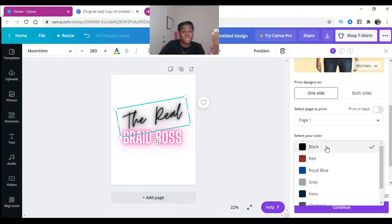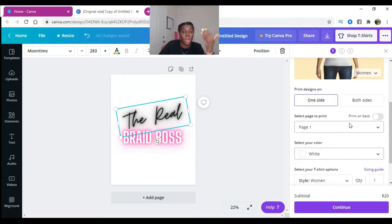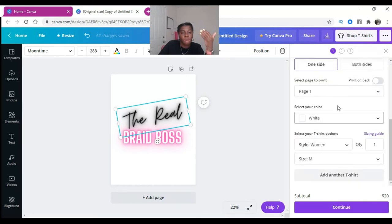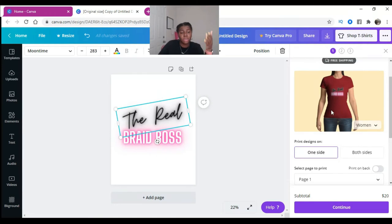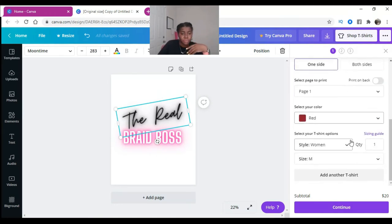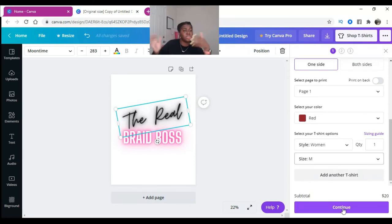You can select and change the shirt color — like switching to a white shirt or a red shirt. You can change the type of shirt: women's, men's, and you can change the size, which goes up to 2X. Then you click Continue, and that's where it asks for your name, address, and payment. You hit Print, and I think they have about a five dollar flat shipping fee.